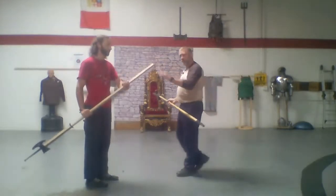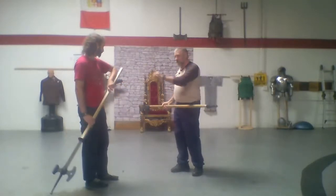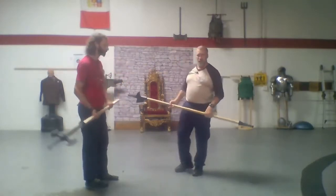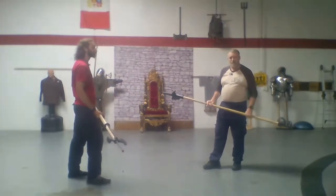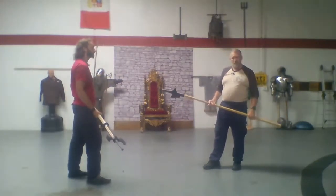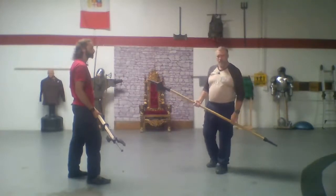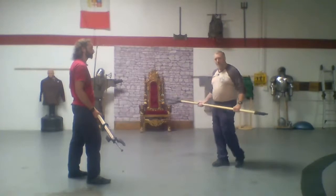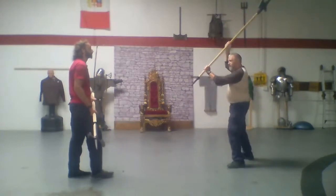On the back of the weapon we have the cue. This poleaxe has a back spike; this halberd does not, but the back end — the cue — can still be used even without a back spike. Traditionally it would have a back spike or some kind of weight on there, but not every single one necessarily did.